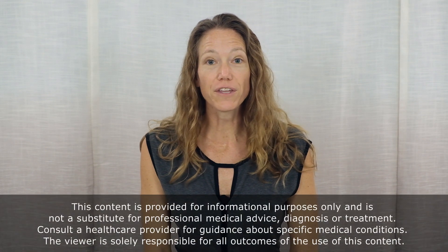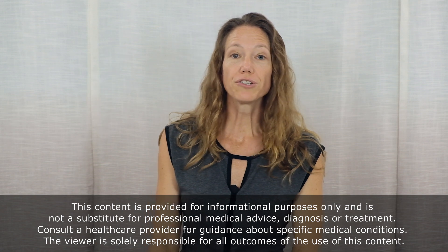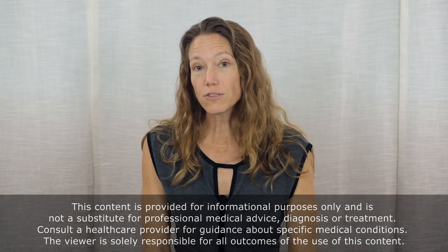Welcome back to my channel focused on movement and function. I'm Beth Wagner. This video is for you if you completed my back mini self-exam video and found that your back felt better when you were lying on your back, bringing your knee or knees up to your chest. This video might also be helpful if, in general, your back feels better when you're sitting compared to either standing or walking for a long period of time.